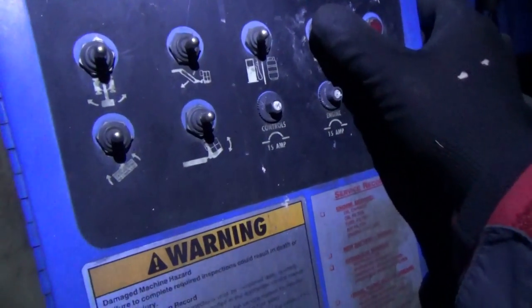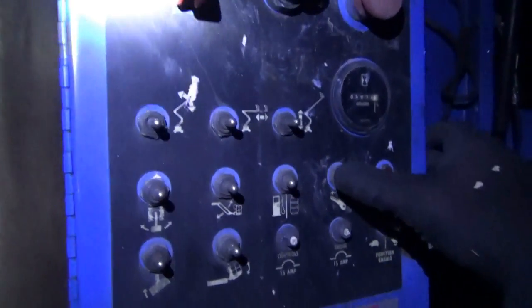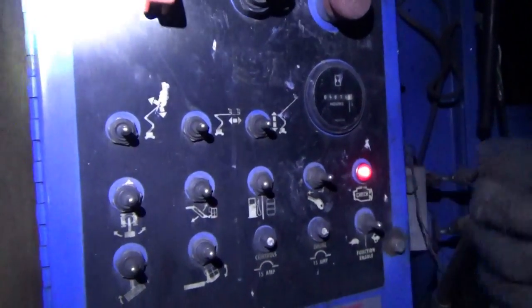That's it. Damn. Could be a bad connection. Let's try again. Why are we not reading voltage here? 11.9 volts. Turn the key. Damn, needs more juice. Can I get my vehicle over here with jumper wires? Oh man, that's going to be a tight squeeze to get to that battery. That's probably not going to happen. Damn.